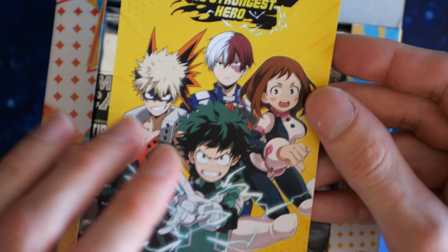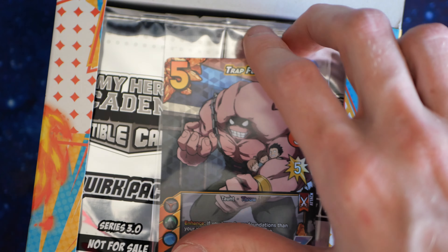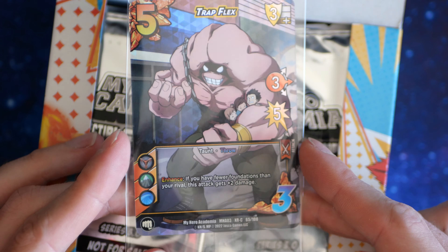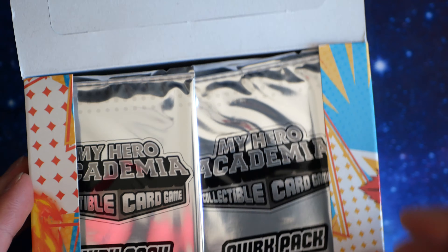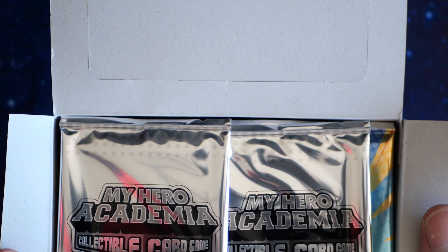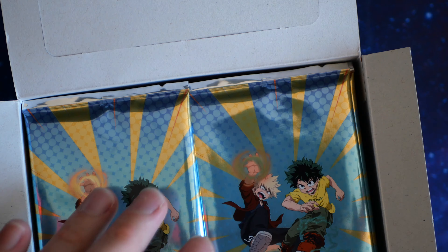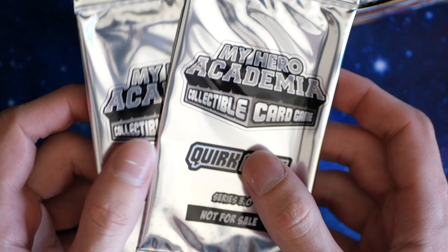We have a piece of paper. We have a box topper Trapflex — cool. And we have 24 packs. Actually, these are quick packs. We have 24 packs plus two quick packs. Let's open the quick packs.